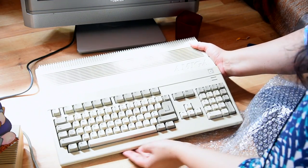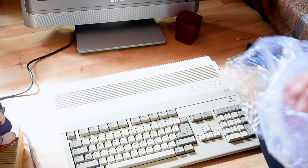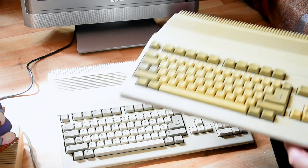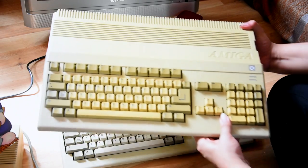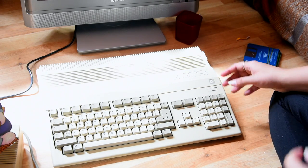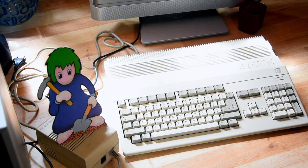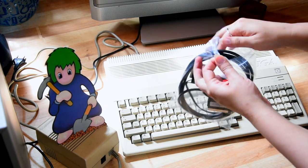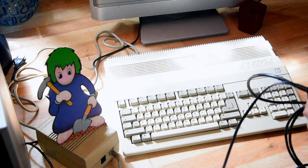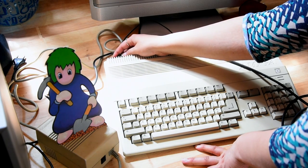This one is in much better condition — there's only a touch of yellow in it. I'm aware the sun is shining on it, though my windows do have a UV blocker on them. This one definitely seems much better conditioned. Apparently the internal drive doesn't work great — sometimes some discs don't load. It probably just needs a clean; if not, I have the disc drive from the other one which does work. I also got another RGB SCART adapter so I don't have to keep stealing the one from my 1200.